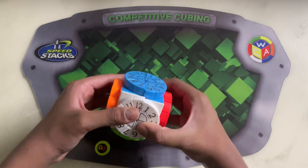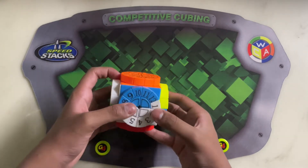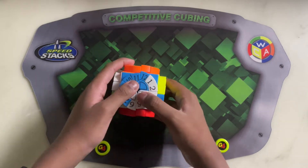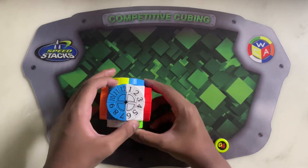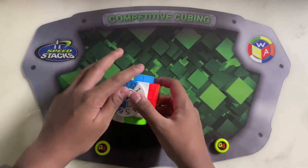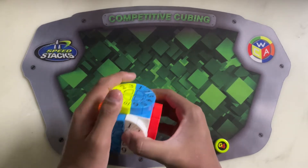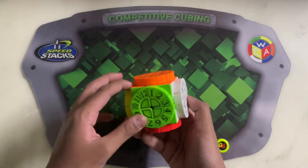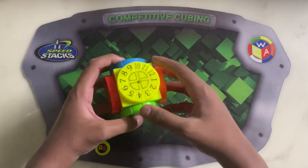Let's do a few moves. Okay, that's where the tricky part comes. It's very hard to move because as you can see there are many pieces in it. This is actually very expensive. I don't want to scramble it, but I'll do a few moves.